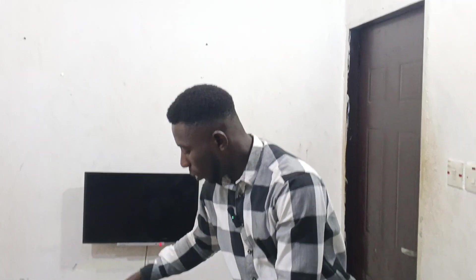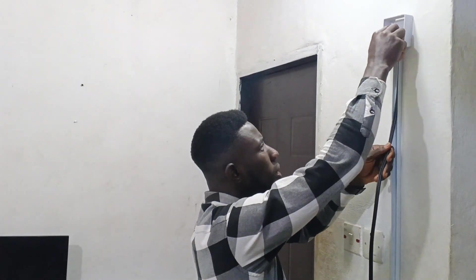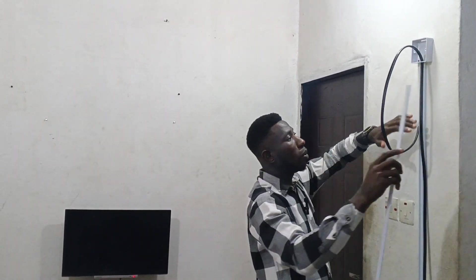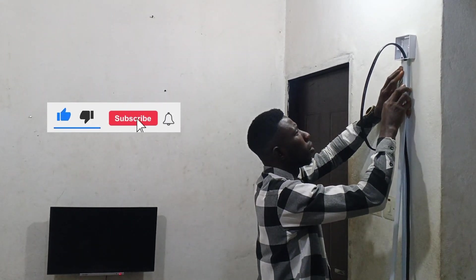We've secured the junction box. Now bring in our cable and place the cable inside the trunking, then cover it with the trunking lid.